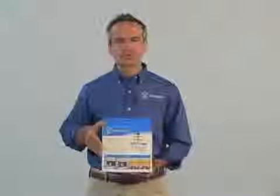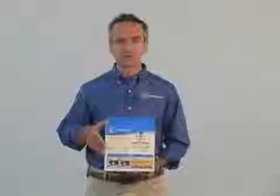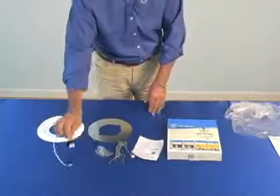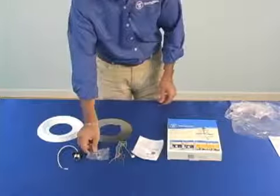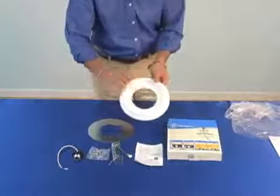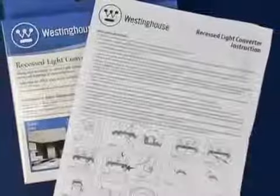One of the big advantages of the Westinghouse Recessed Light Converter is that it's very easy to install and has very few parts. The included parts are: a pigtail for the wiring connection, a bag of screws, the patented brace, the very detailed instruction sheet, a decorative medallion, and a metal cover plate. Be sure to read the instructions included with the product.